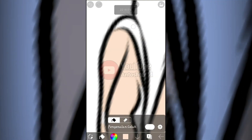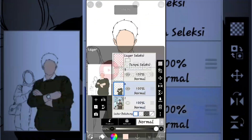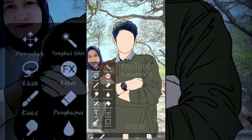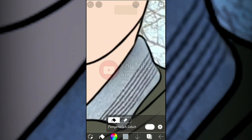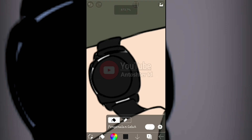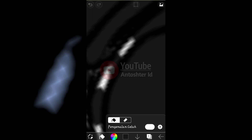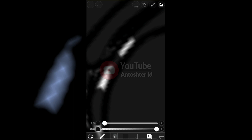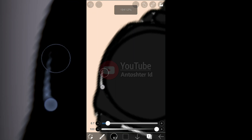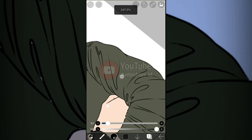After selecting the paint bucket, activate or show the reference material again and switch the tool back to the eyedropper. Pick the skin color — once done, hide the reference material and then click to apply the base color. If there are gaps that the paint bucket can't fill, manually paint those areas by drawing over them.